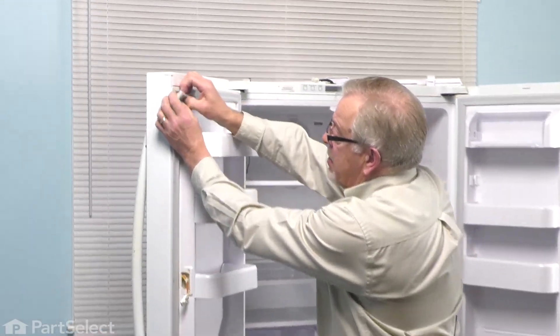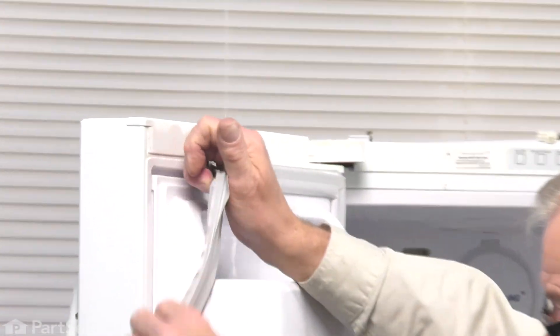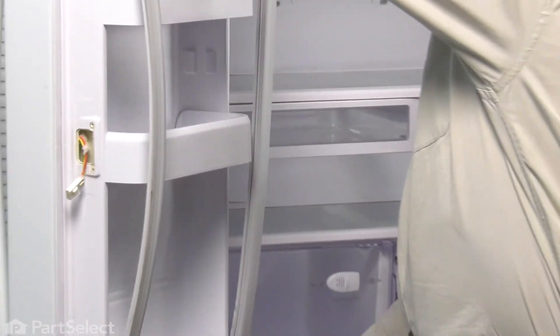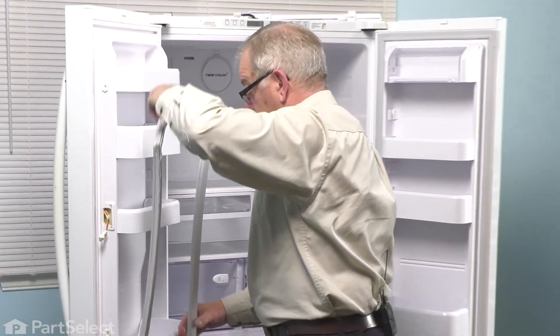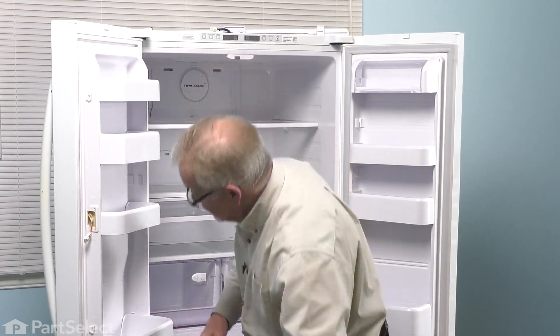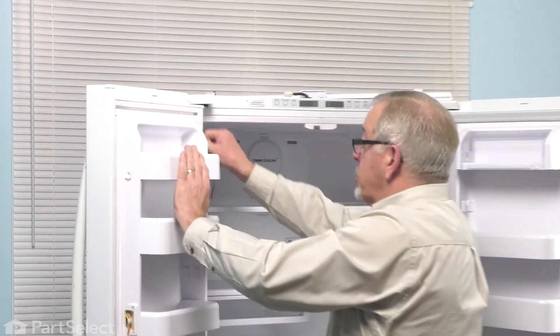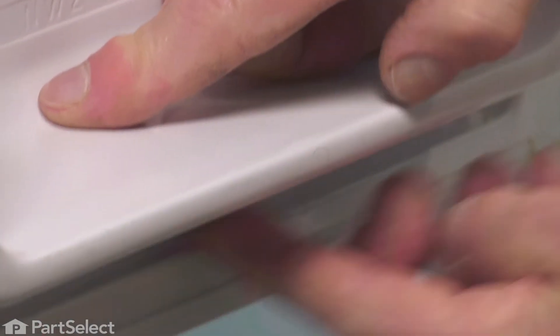Next, we'll grasp the gasket in any corner, then just pull it away from the inner door panel. We can discard the old one. We'll inspect that little channel that the gasket fits into and make sure it's clear of any debris. If need be, remove the bottom shelf so that you can get a good view across the bottom and clean up that area if required.